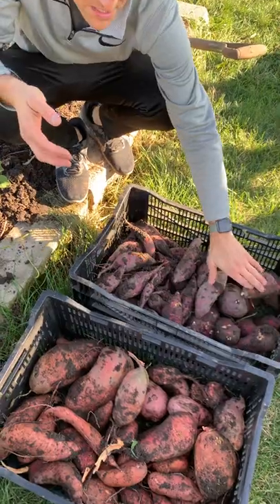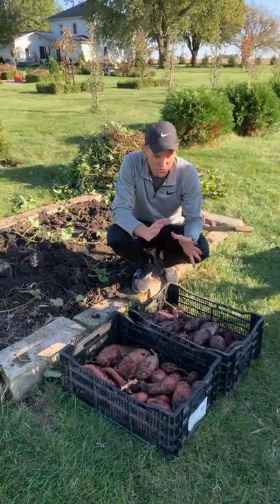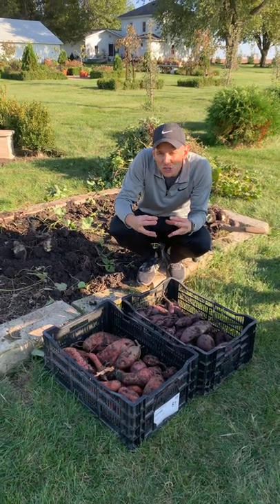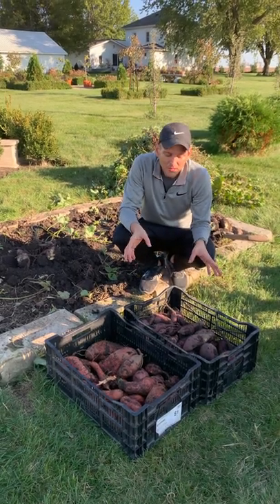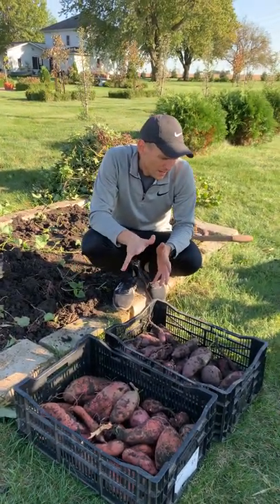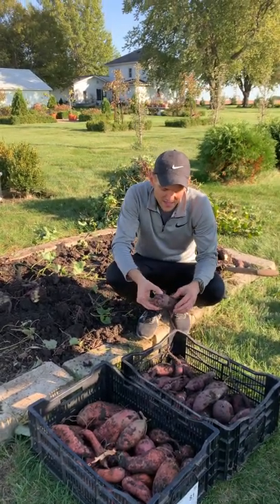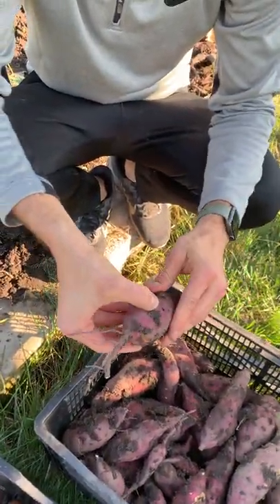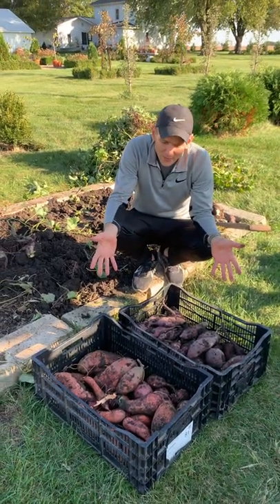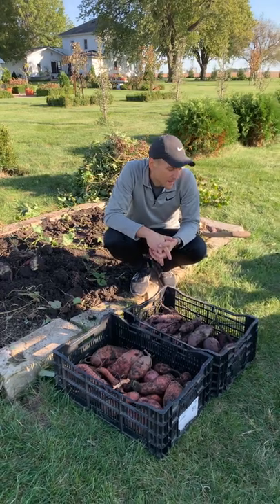I'm still happy with it. Now what we need to do is let them somewhat cure. An industrial farmer growing these to sell at grocery stores would put them in an 80 to 85 degree room and keep them at that temperature for a bit, because that will help them really cure — it concentrates their sugars, makes them sweeter and better. That's not as easy to do at home, so I put them in a warm room. For me it's my plant room, which has a lot of windows so it heats up decently during the day. I'll do that for about ten days, maybe two weeks. I'll also knock off some of the extra dirt on them. Then after that ten to fifteen day period, I'm gonna put them in a dark, cooler area like my basement, and keep them for winter use.